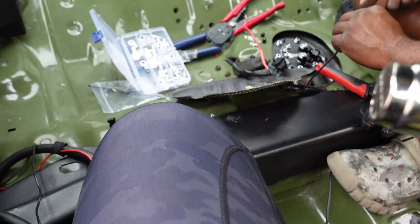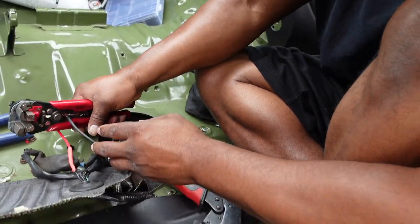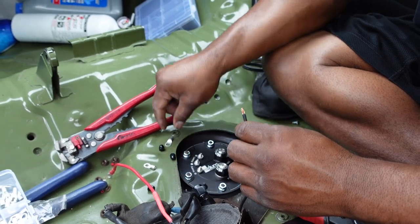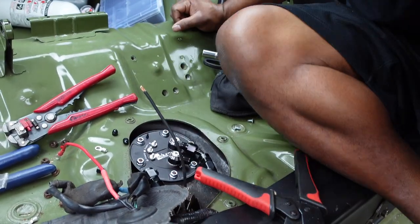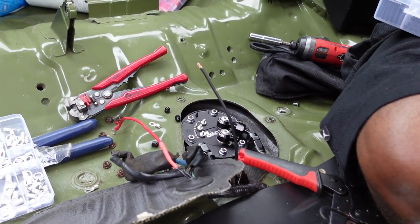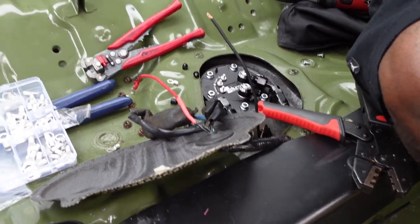He had this heat gun that was just this close to my leg — was gonna burn me! You weren't paying attention — good thing I was, otherwise my pants would have a big hole in it and my leg would be crispy. Welcome to the dark side — that's how you get there, burned by a heat gun.